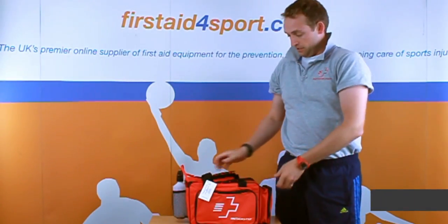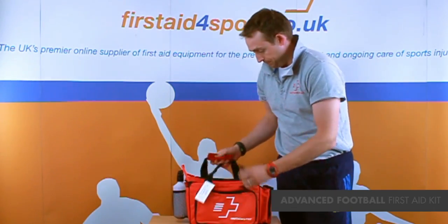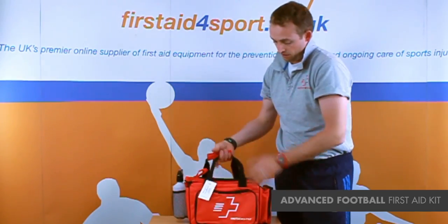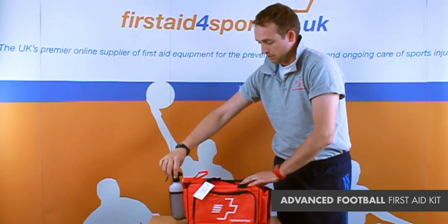I'm Michael Babison, Managing Director of First Aid for Sport, and this is our First Aid for Sport Advanced First Aid Kit. It's in our touchline bag, which is our most popular bag. It comes with a spray water bottle.